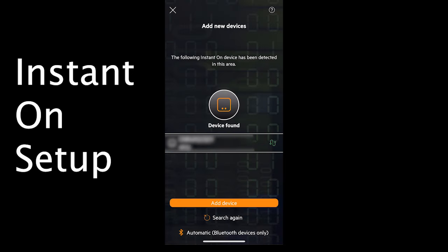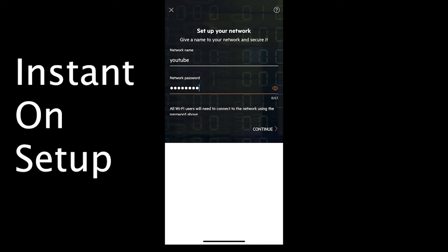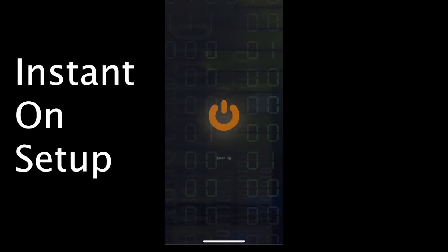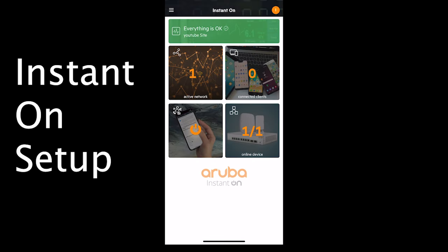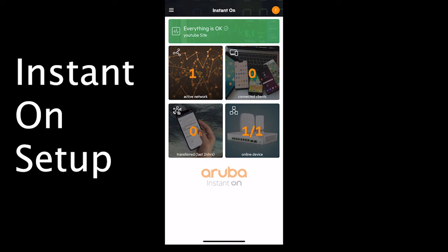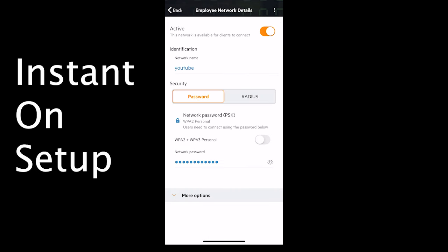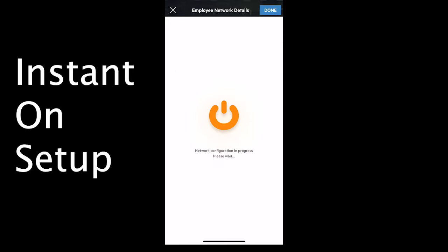Once you've scanned the serial number, the app adds the device and starts setup. It will ask for your Wi-Fi details — I'm using a simple SSID and password. After a couple more details like site name, you can view your site. In the app you can tap on your devices and see the access point synchronizing and applying the latest firmware. I'm going to enable WPA3 and turn off the 2.4 GHz band so we're operating on 5 GHz only for the speed test. Press done and the changes are saved.